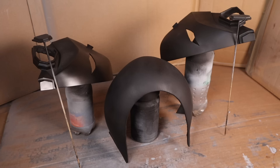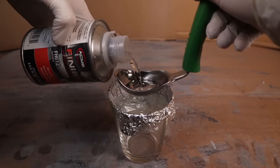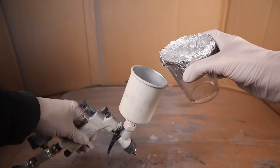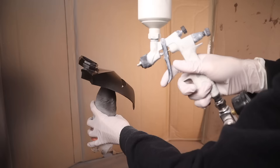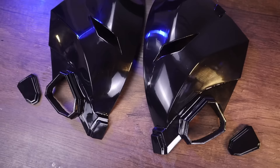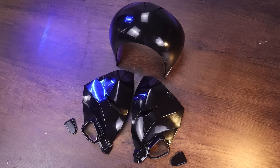And I'll top it all off with a clear coat. This here is a 2K clear coat — 2K just means two component, as in one component is the clear coat and the other component is the hardener. And when you mix the two together, that is what hardens the paint. I find that I get the best results when I do two coats, waiting about 15 minutes in between each coat, and that's how I'm able to get a nice glass smooth finish like this.